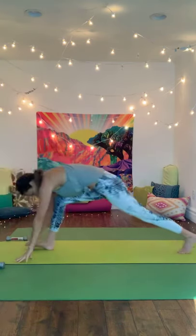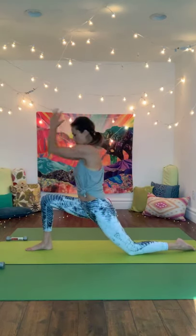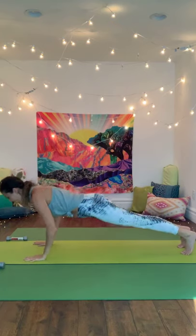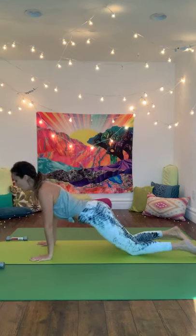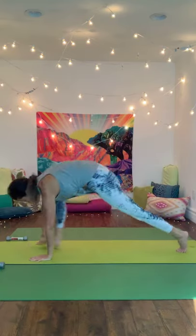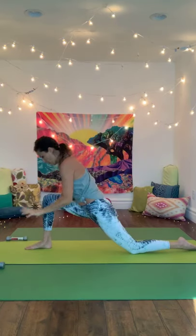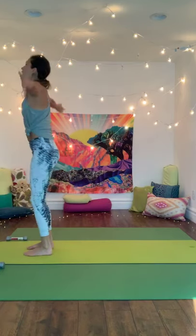Exhale, inhale arms up, exhale fold over your legs, step the right leg back, knee down, arms to the sky. Hands back to the floor, downward dog, inhale waving the spine towards the plank, exhale, exhale, exhale as you come down. Exhale, lift your heart — cobra, up dog — press back to downward dog. Left foot goes first between the hands, knee down, arms reaching towards the sky.